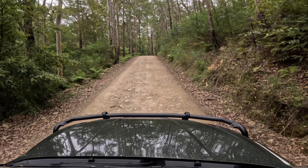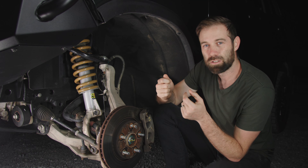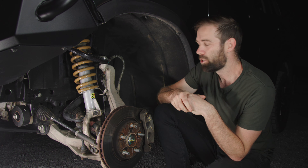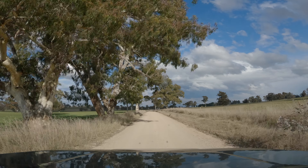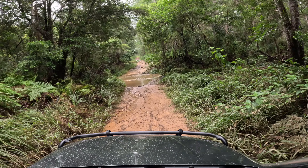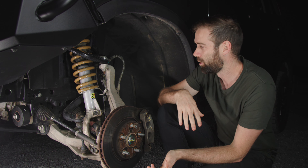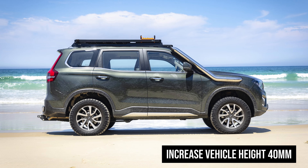The other thing it deals with really well is the extra weight of the bull bar and everything else I've added. Stock suspension is really built to a price, meaning it's tuned to the vehicle in its stock configuration. Add that extra weight and it's less likely to deal with it on longer corrugated roads. I've seen other Scorpio owners say that when they've added a bull bar with stock suspension, the front becomes really bouncy because it's not able to deal with that weight.